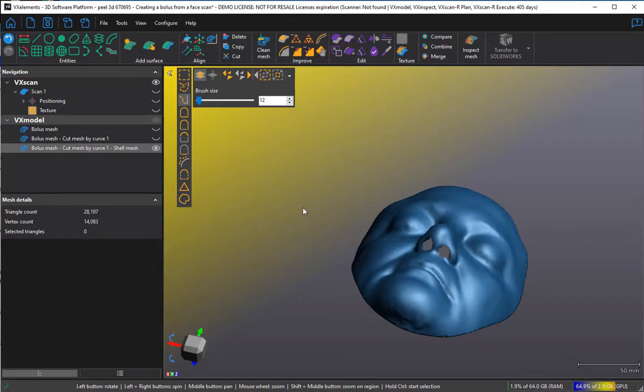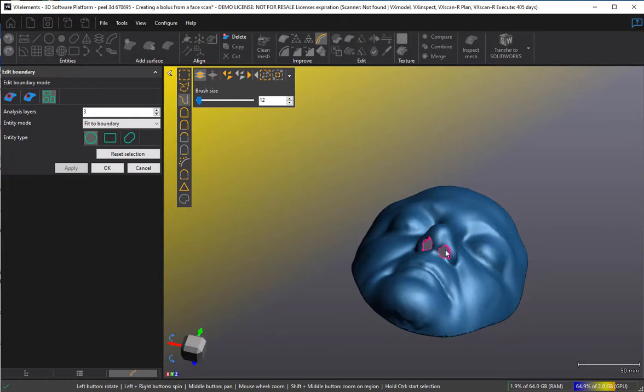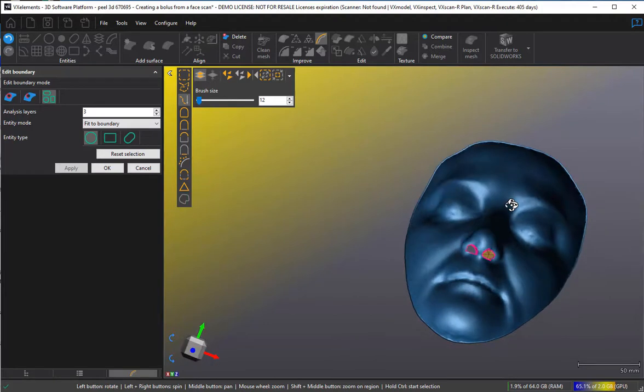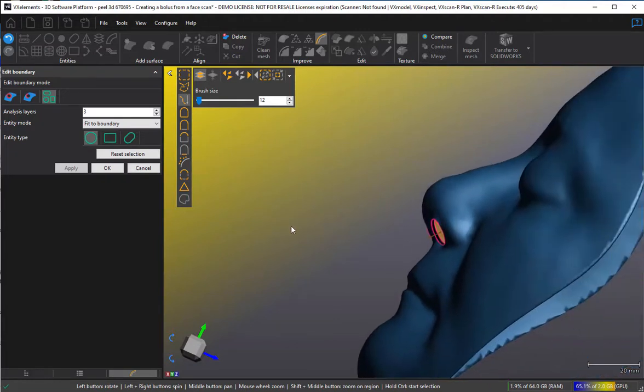If I want, I can make those boundaries a little smoother. I can tell it I want to make a circular boundary here — apply — and a circular boundary here — apply. I can turn it around and do the same on the inside boundaries — apply, apply. Now if we look carefully, we've got a hole through this shell.